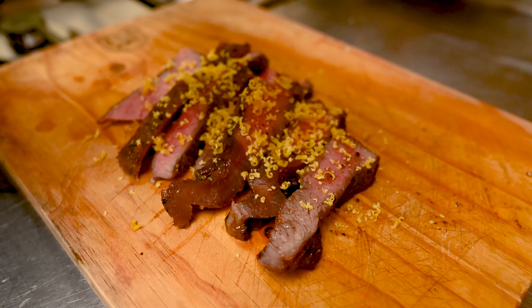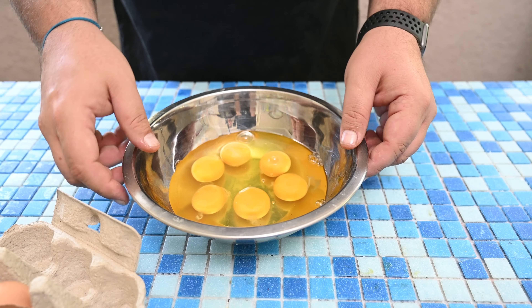My new favorite condiment is cured egg yolks. I'm going to show you how I make them.